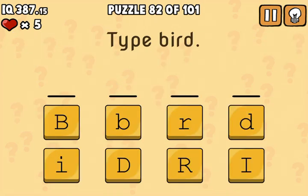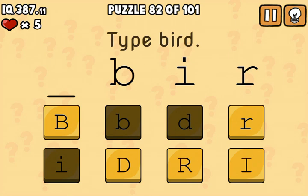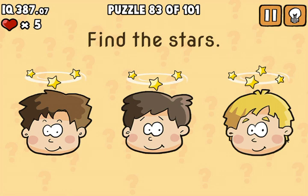That's the answer to the first one. You're going to type BIRD with lowercase letters, except the D and the R switch over, so be aware of that. Shake your phone and click the stars.